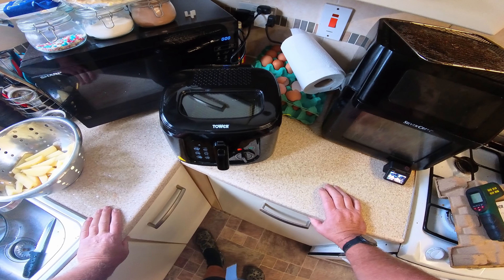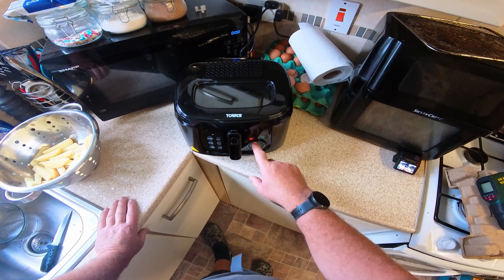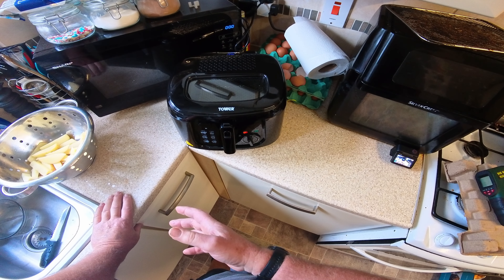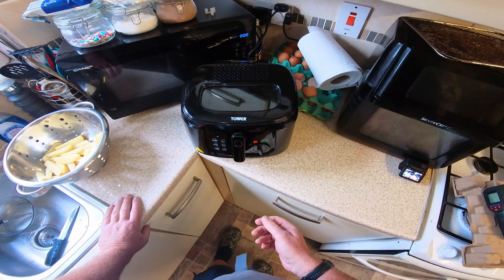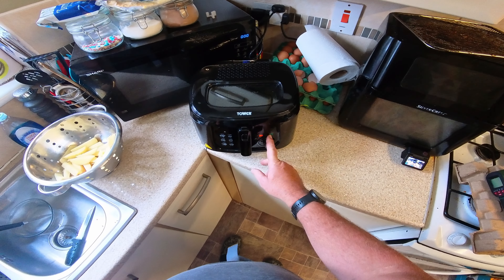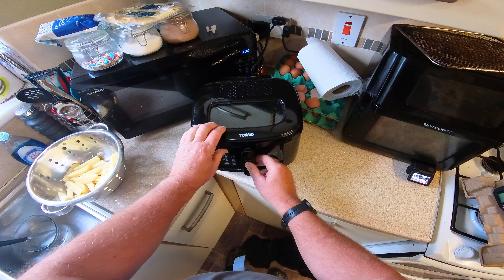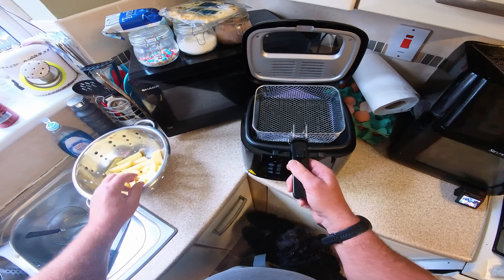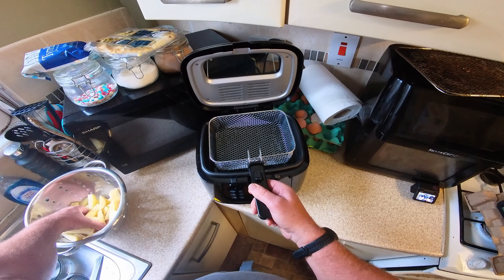We're back. The oil is in and up to temperature now - I've set it at 180 degrees. I've cooked, rinsed and dried my chips so they're ready to go in. The light was on and now it's off, so I gather it's up to temperature.